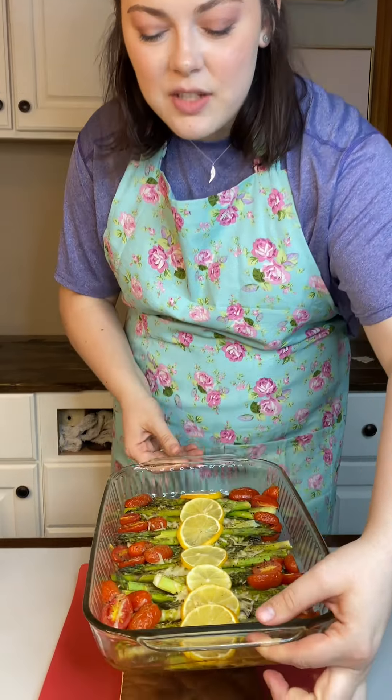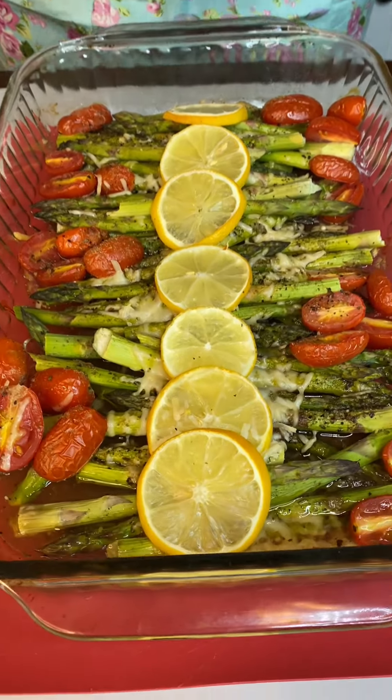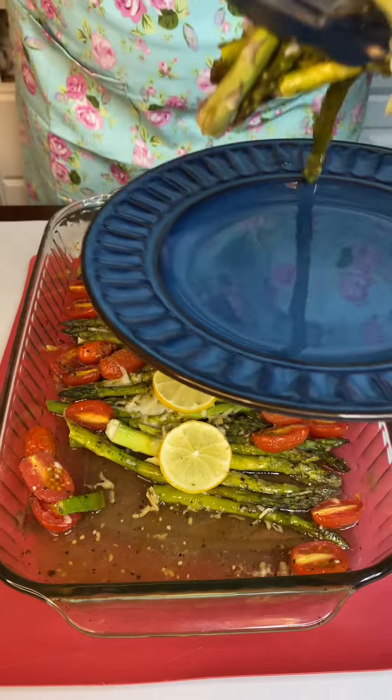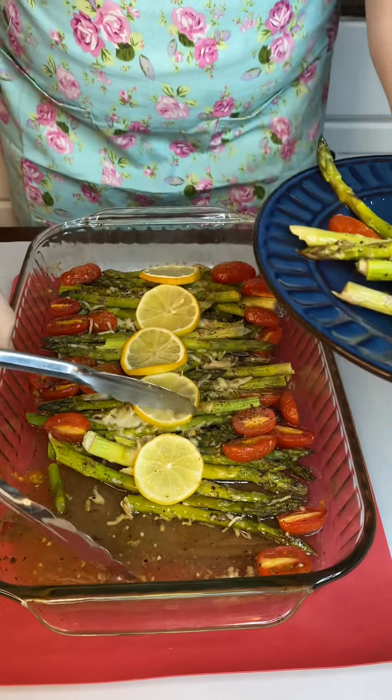I'm gonna be adding in some olive oil just to help tenderize everything — a little bit goes a long way with this, just a little drizzle throughout. It'll spread out underneath and season everything. I love this crazy chick lemon garlic seasoning, it's one of my favorites — it really enhances it. I'm gonna give a little hefty seasoning on this, a little back and forth action.